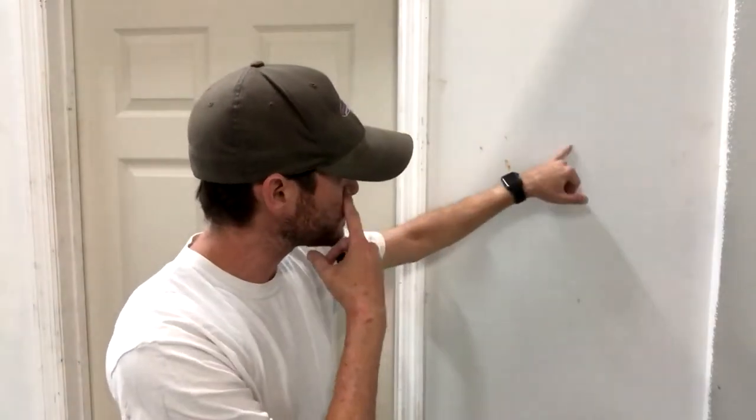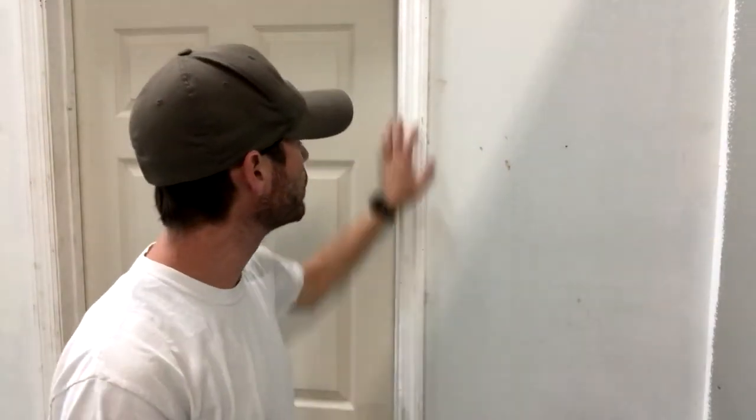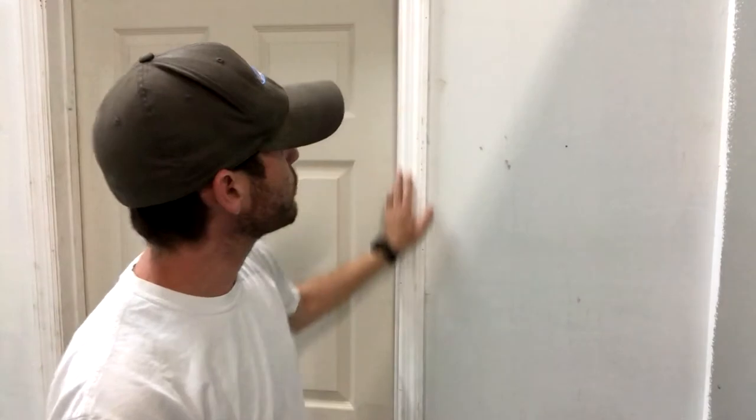Behind us here, I knocked a couple dents and a picture hole in our wall. You can see that our door frame needs a little love here. So I'm just going to show you a couple of the quick little things that you need to do to make sure that you get those walls ready. I'll show you the products that you need and we'll show you a little bit of application right here.